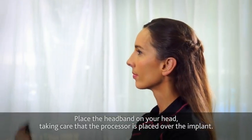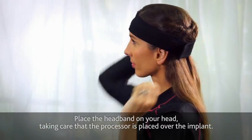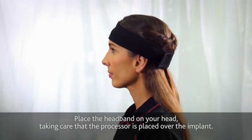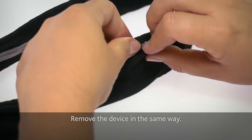Place the headband on your head, taking care that the processor is placed over the implant. The headband can be used with the Aquaplus or with the device on its own. Remove the device in the same way.